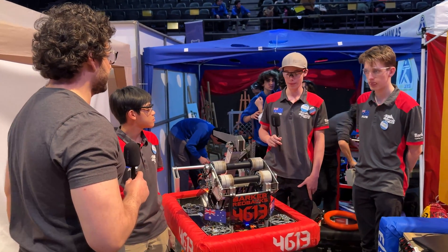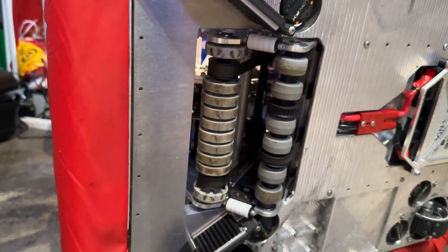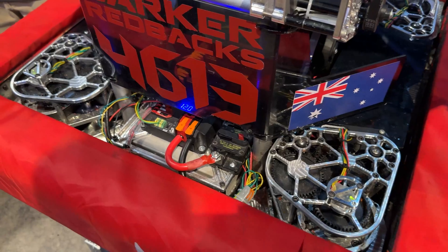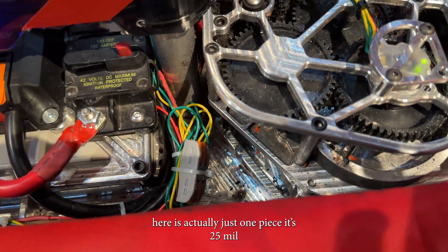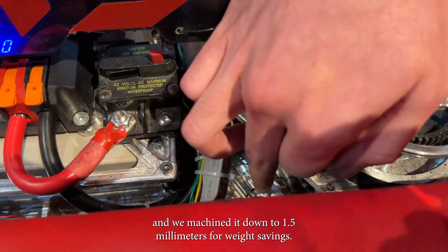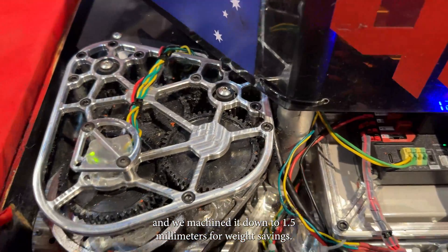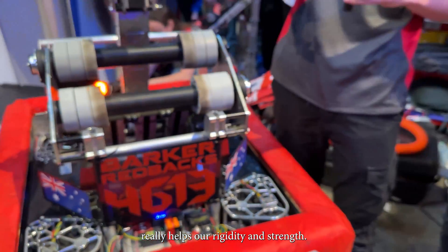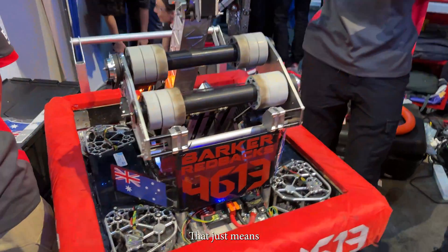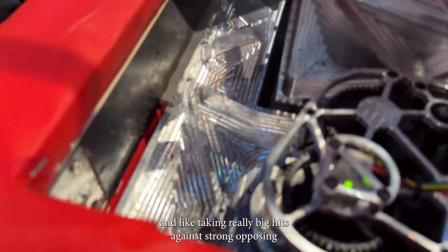So Rory, let's hear about your chassis. Our chassis is quite unique from other teams. We use a billet chassis design with 25mm aluminium. You'll see in this here, it's actually just one piece of 25mm, and we've machined it down to 1.5mm — it's quite weight-saving. This chassis, being in one piece, really helps our rigidity and strength, and it just means that we're a really reliable team when it comes to absorbing impacts and taking really big hits against strong robots.